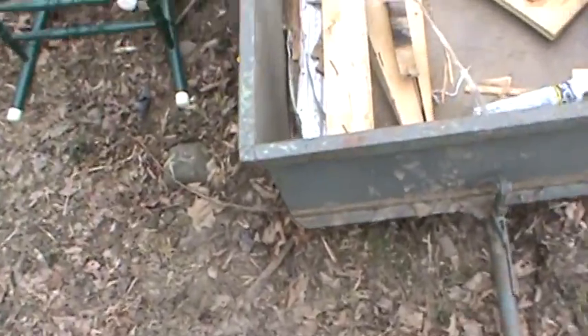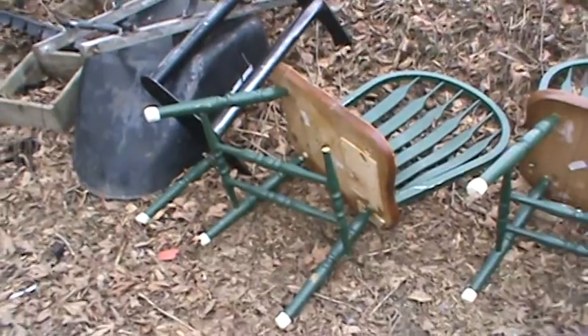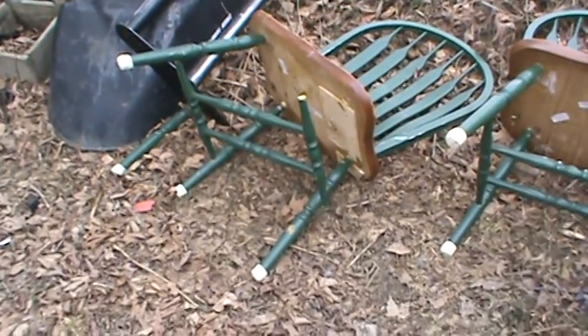Those are leftover boards and metal they had to cut off to get it in there. And then that one chair there was already broke — I had actually accidentally hit it with the plow.